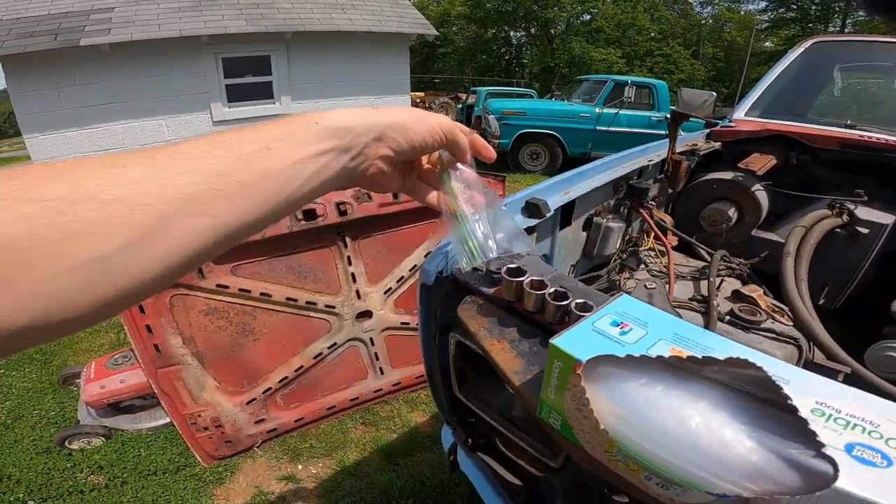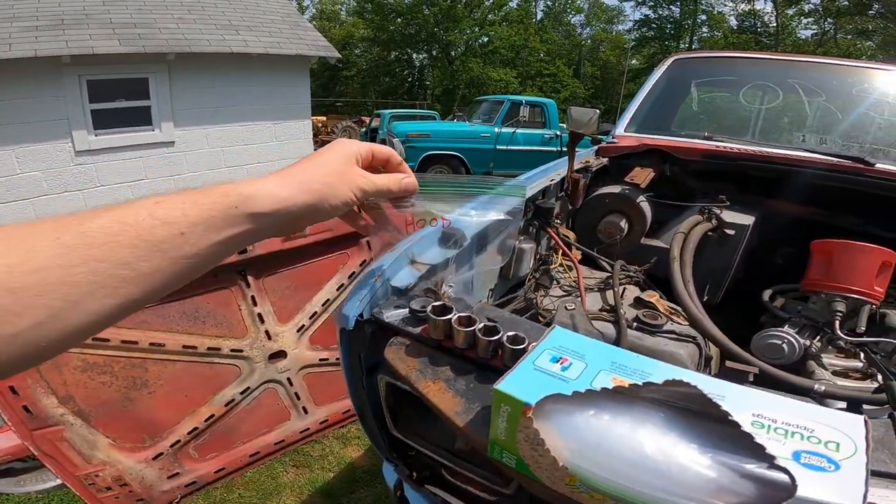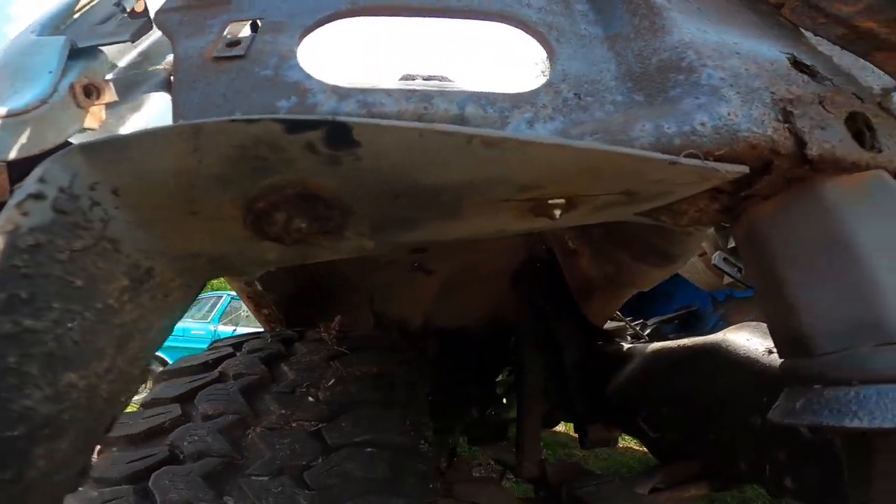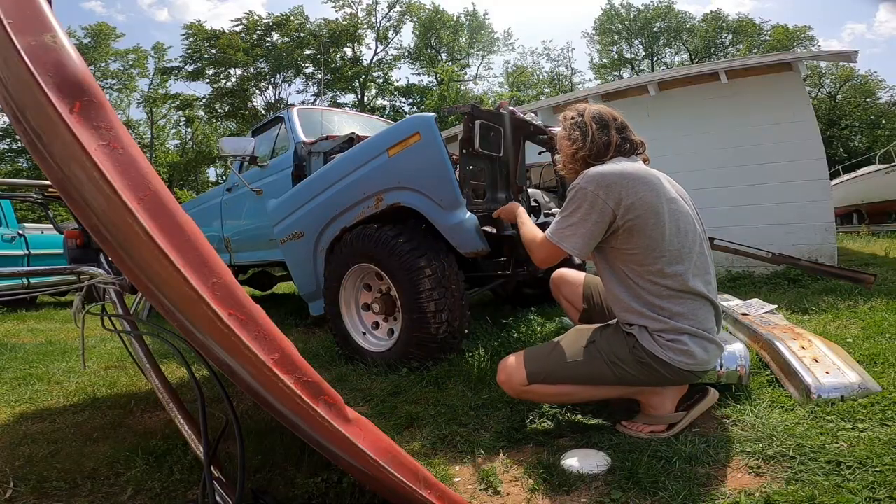I'm using bags with fancy labeling on them to make sure everything is kept track of. I hate rusty bolts.